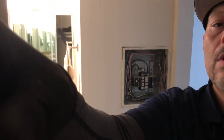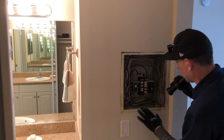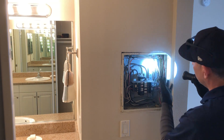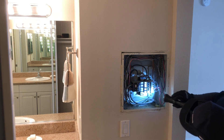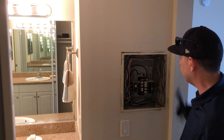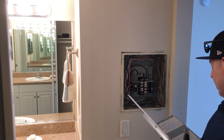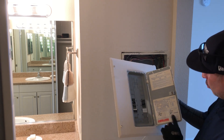Panel looks decent — I don't see any issues, no exposed knockouts, it looks pretty clean. A lot of townhouses will have paint overspray; not a big issue, but it could cause conductors to overheat, so I take a picture and note it. This one looks clean — no burnt scorches, all the breakers look decent. They're Challenger breakers: 30, 30, 15, 20, 20. One's not labeled, but not a big issue. The panel is 125 amp, one phase, and it's labeled kind of crudely but it's labeled.